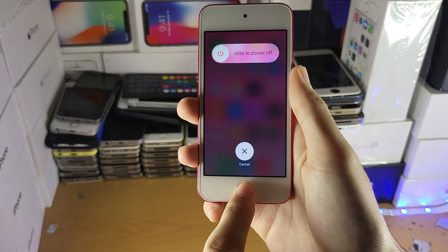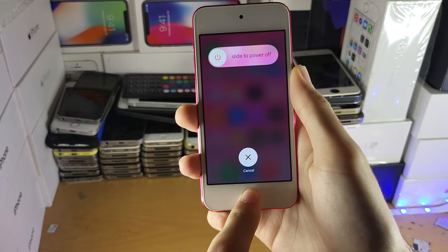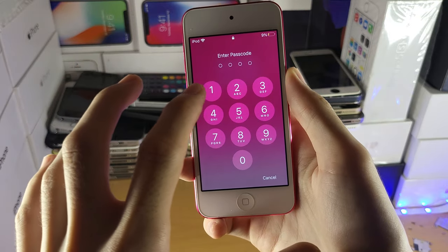Then you're just going to hold down the home button until this page dismisses. What this will do is clear the RAM and also clear out any cache that may be on your iPod Touch. Once it's done successfully, it will be brought back to the lock screen.